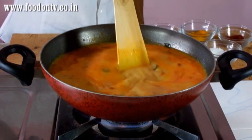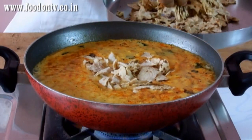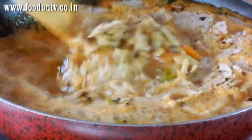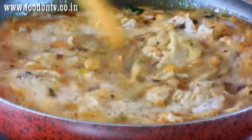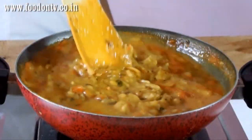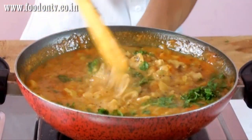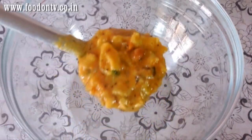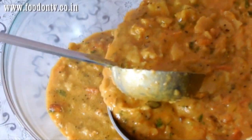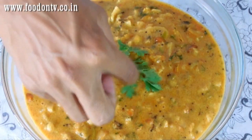After mixing the buttermilk and all the ingredients, add the chapatis and cook for 10 to 15 minutes on low heat. You have to stir it every now and then so it doesn't stick to the bottom of the pan. Now it is perfectly cooked so I am going to add some freshly chopped coriander leaves. Take it out into a big salad bowl and garnish it with coriander leaves and some fresh yogurt.